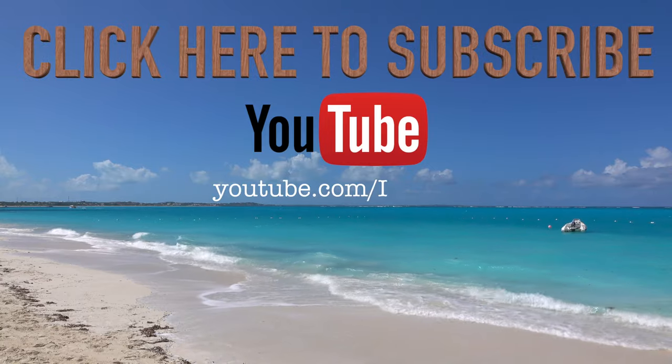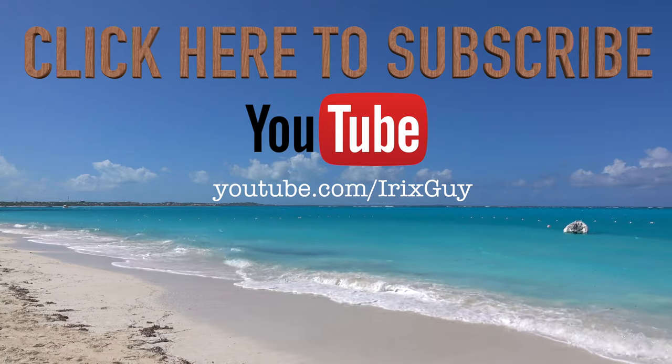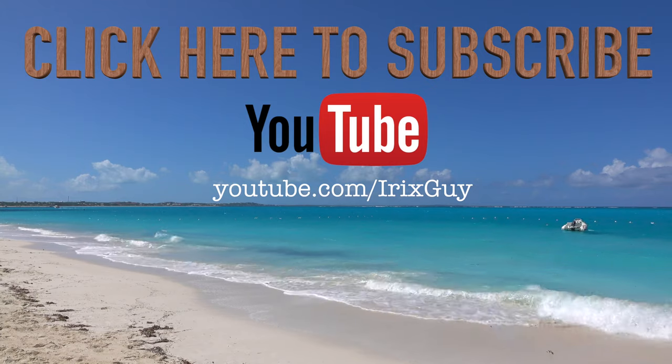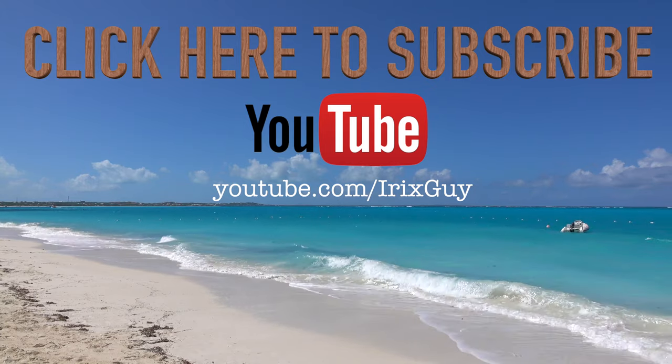Hey y'all, I want to take a moment to thank you for watching this video. If you enjoyed it, please subscribe to my channel — I'm an independent channel and it's viewers like you that help me continue to grow. I appreciate your viewership and y'all have a good day.